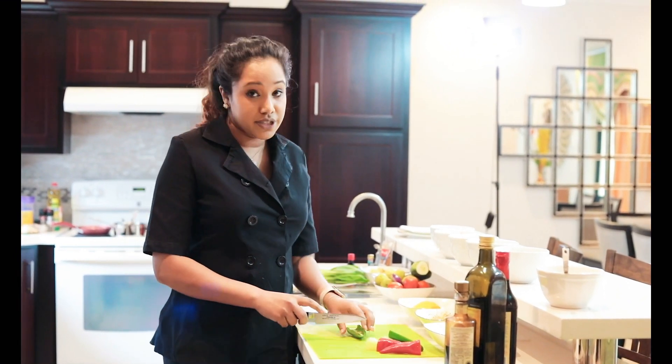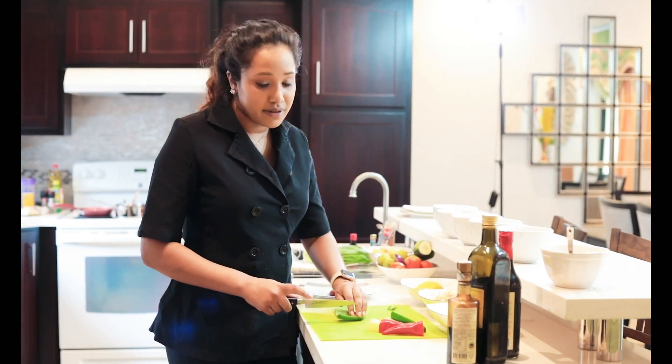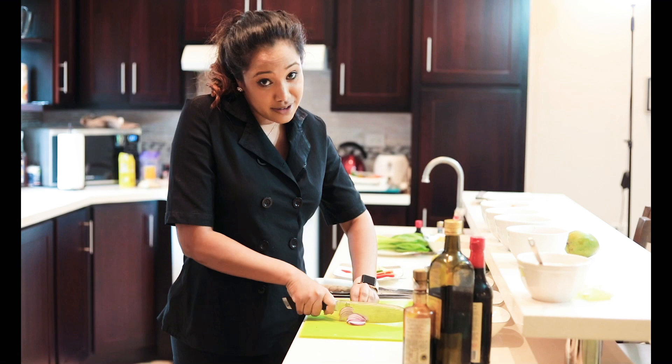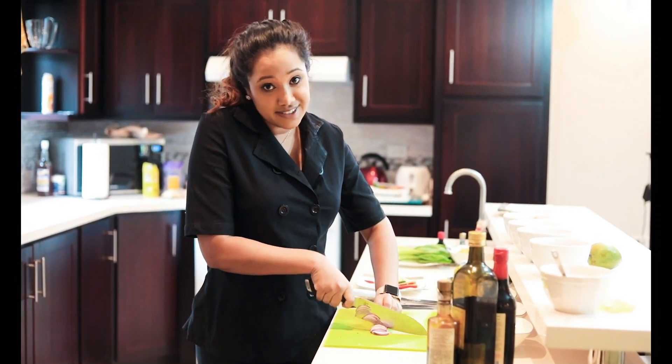The dish that I'm going to create is a ceviche, but Caribbean style. Make sure your hands are always locked. If it's locked like this, I can look at the camera and just continue chopping.